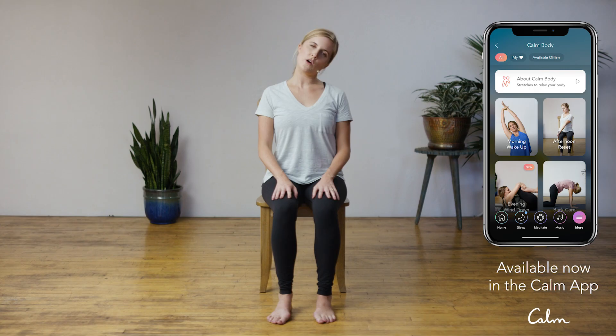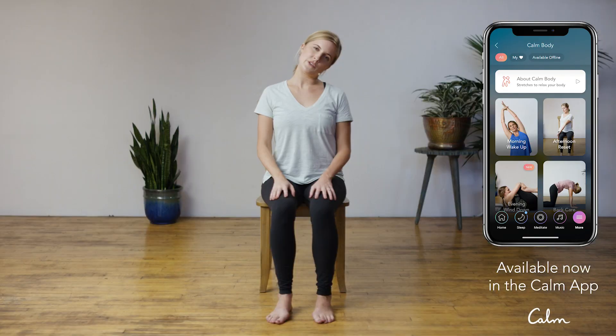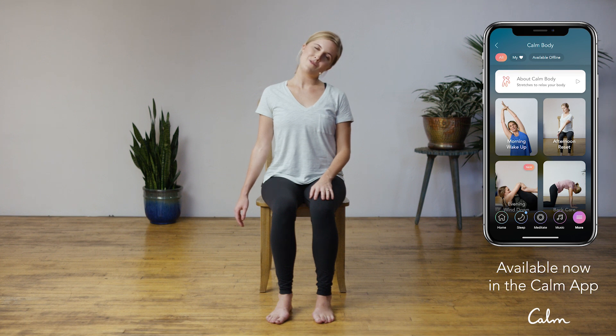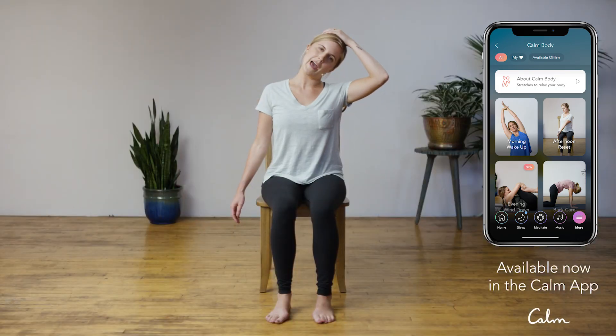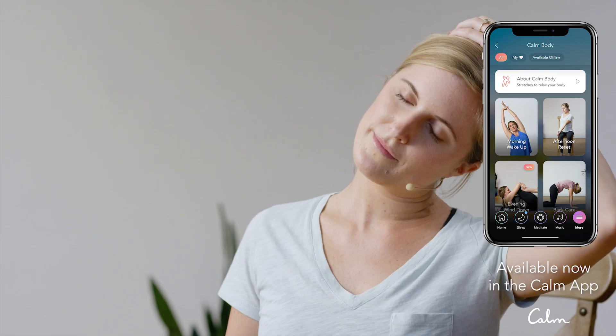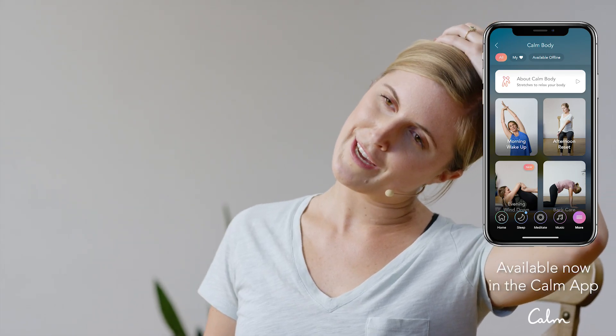As you exhale, bring that right ear over to the right shoulder, finding that stretch and lengthening on the left side of the neck. For a deeper stretch, you can reach that left arm down towards the earth — letting the weight of gravity bring that hand down towards the floor. Breathe here, breathe through any tension. As an option to deepen the stretch further, you can bring that right hand to the top of the head and use the weight of that hand to help bring that right ear closer to that right shoulder. Inhale, come back to center.